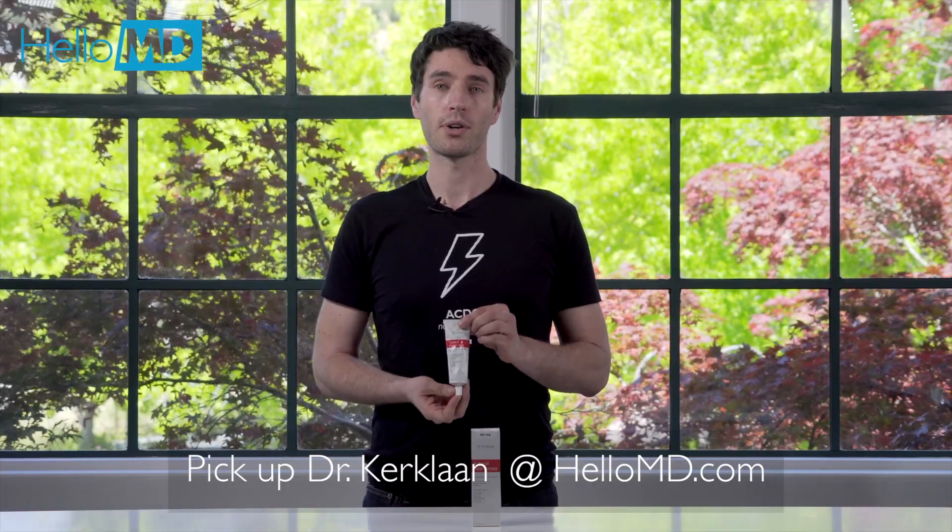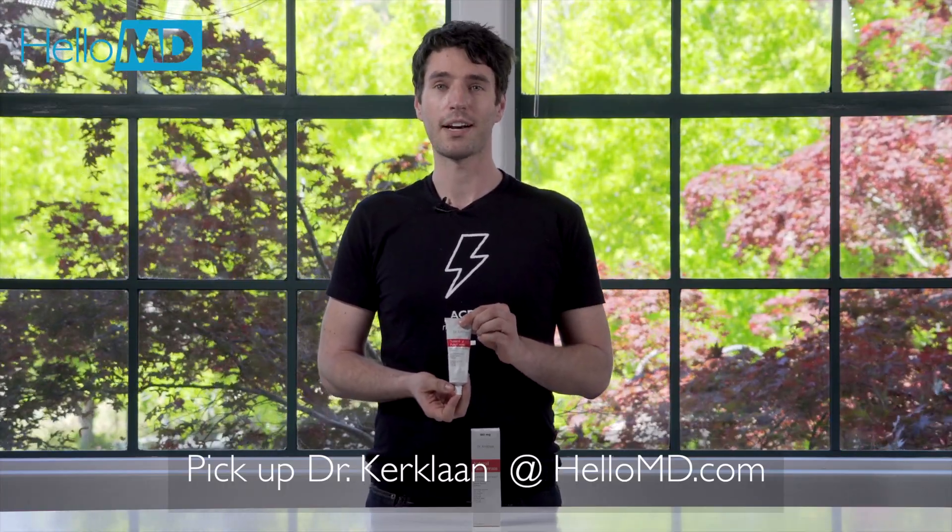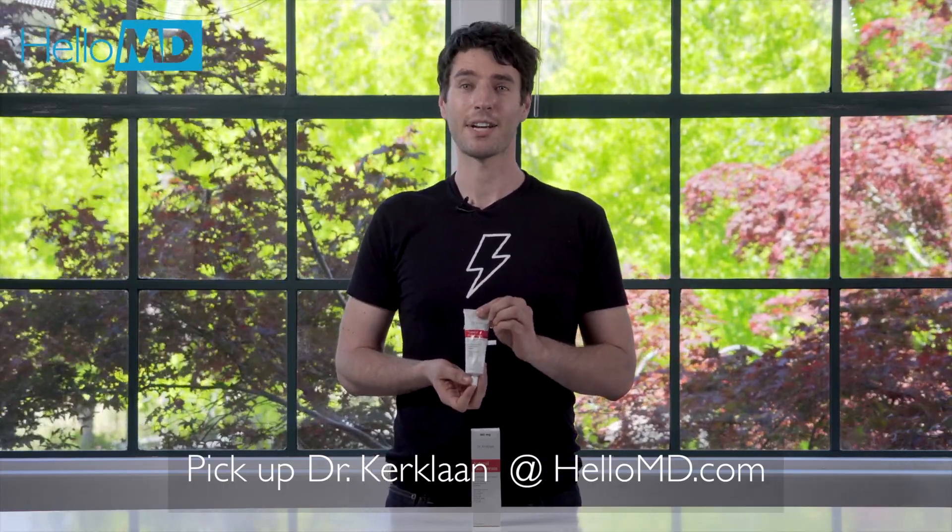You can pick up the Natural Pain Cream or other Dr. Kirkland's Therapeutics products at hellomv.com. My name's Kevin, thanks for checking us out.